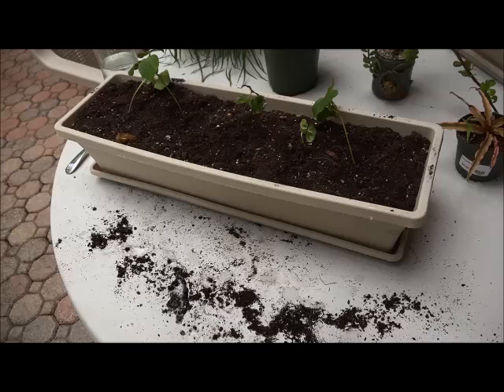That's how you grow cotton seeds from seed to plant. Hope you enjoyed — that's it for now, thank you.